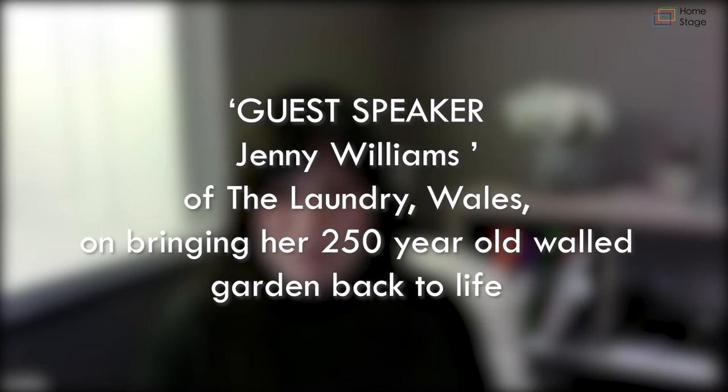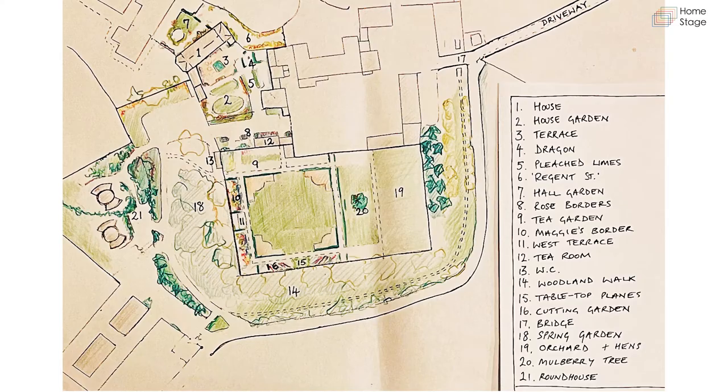Hello everybody and thank you so much for joining me tonight for your infretreat. I'm going to be showing a lot more behind the scenes, a lot more pictures before and after side by side. So let's get started with the map.